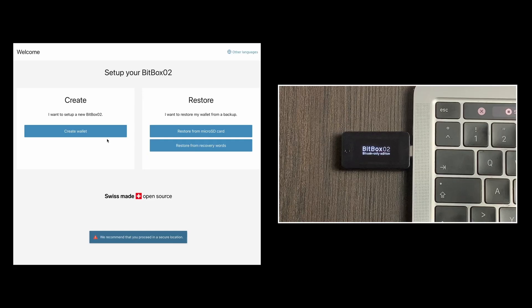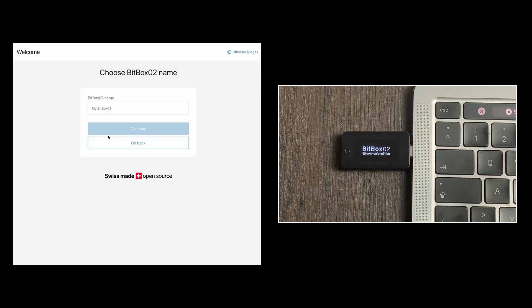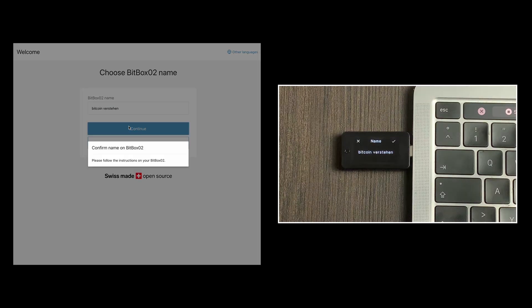We are now asked whether you want to create a new wallet or restore an old one. Since we are setting up the wallet for the first time we click on create wallet. Afterwards you can assign a name for your wallet — as an example I will enter bitcoin verstehen here and click continue. A message appears on the computer that the process now continues on the Bitbox itself. The Bitbox display will show you the name of the wallet you just created. When the correct name is shown on the display you can confirm it by tapping in the upper right area of the Bitbox.